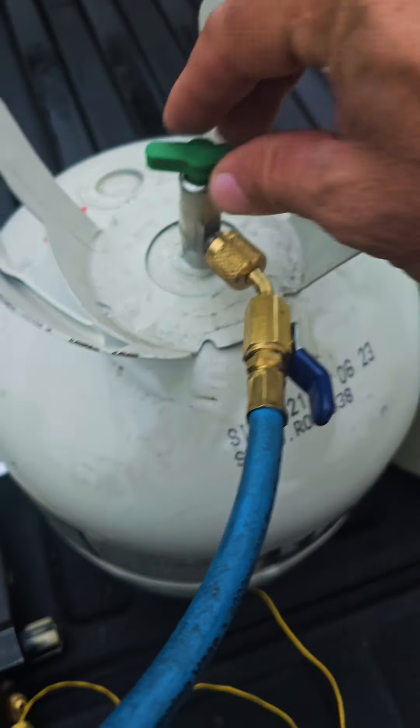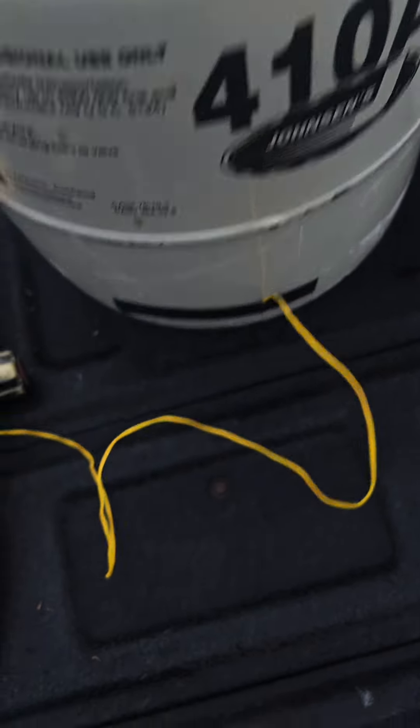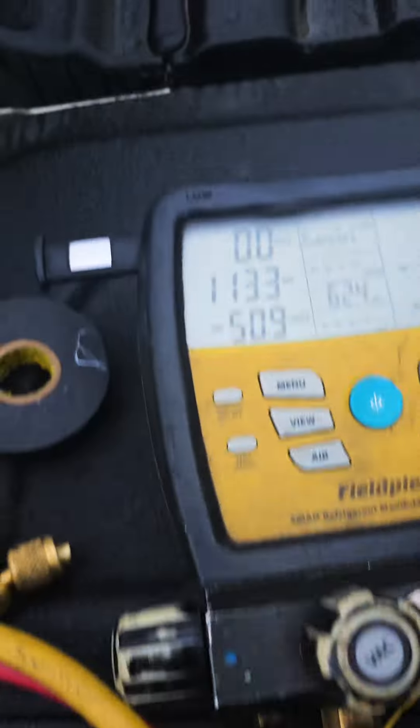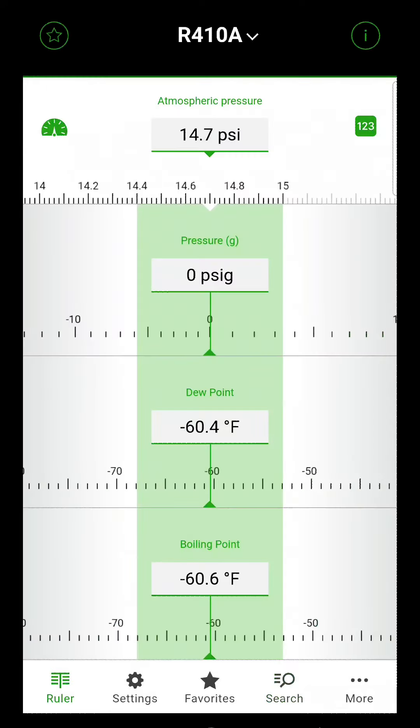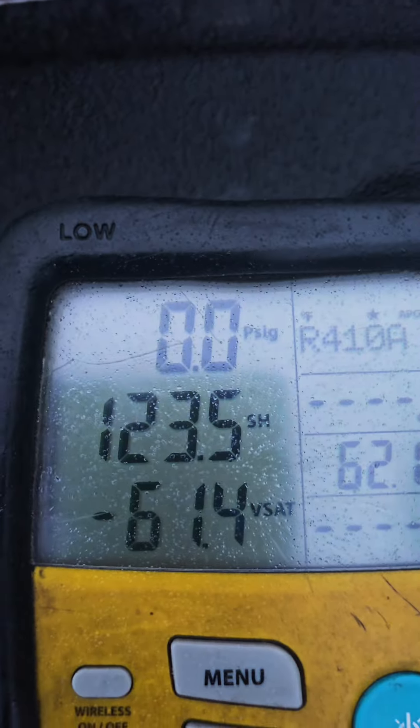So as I open this, that gauge will read the pressure inside this tank. Currently we're at 62 degrees. This is 410A refrigerant. We find 410A on the chart — our temperature is currently 62.1 degrees, so it should land somewhere around 176 psi. That'll be our pressure.